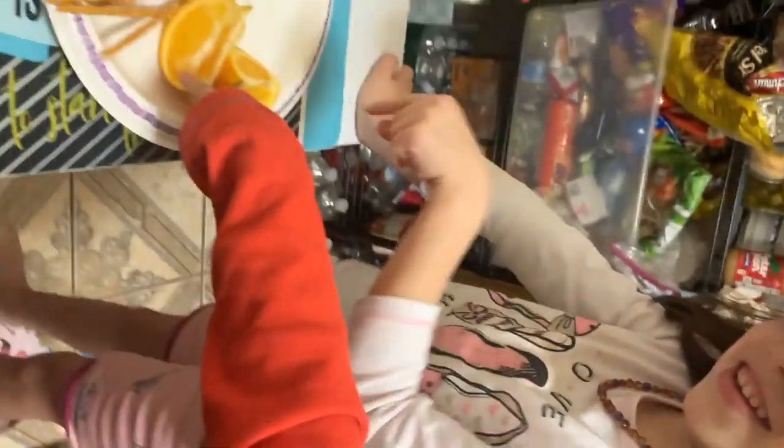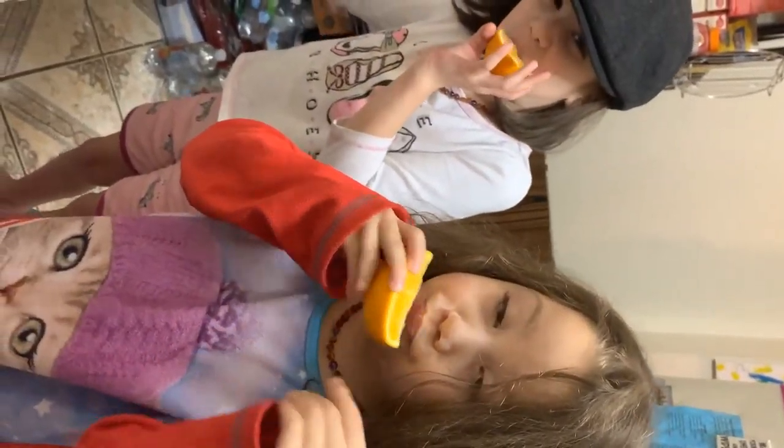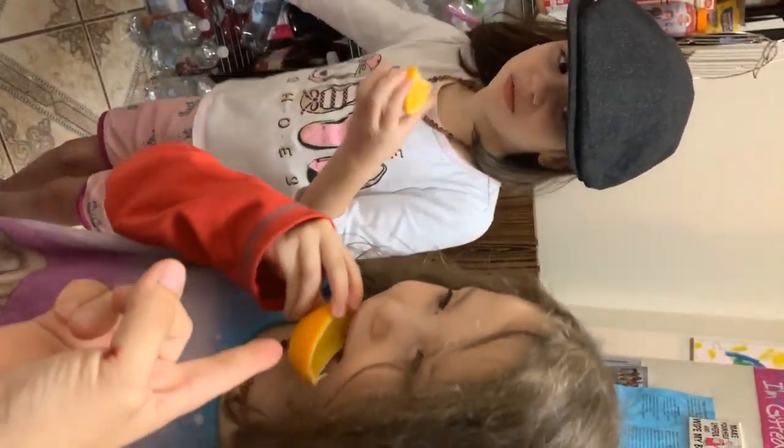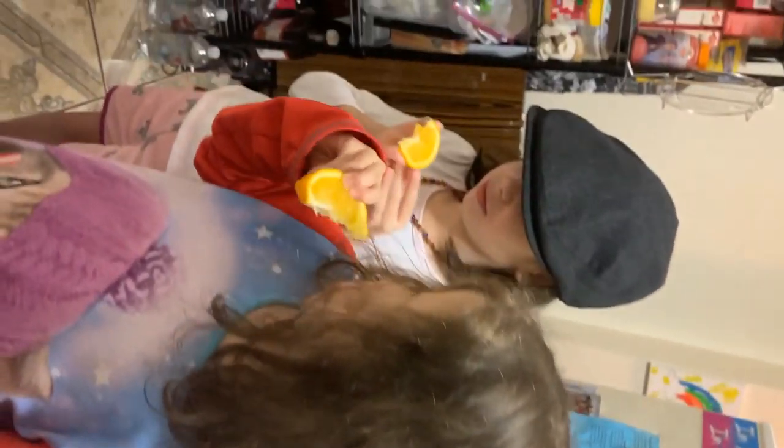I taste it. The orange? All right, let's see. What's the orange? What is it? Sweet! It's kind of sweet. Now if you bite the skin of the orange, can you bite the skin of the orange and tell me how that tastes?